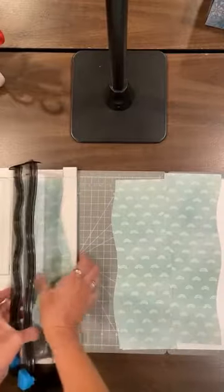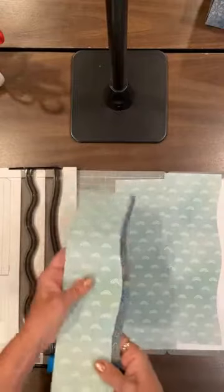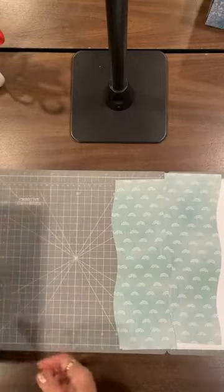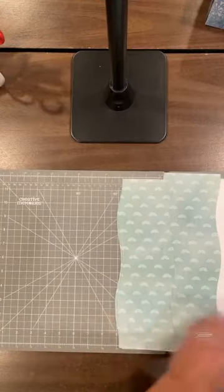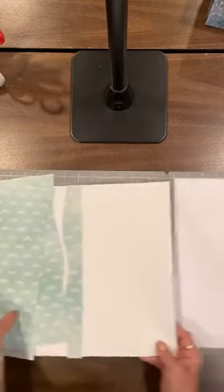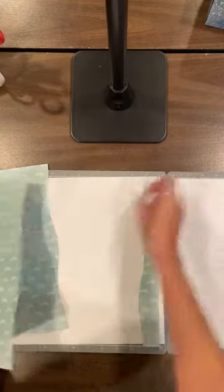Now you will have some left over and you can do another page with that, or you can do some layers with it on another page. So we're going to take the three pieces that we cut and they look like this.